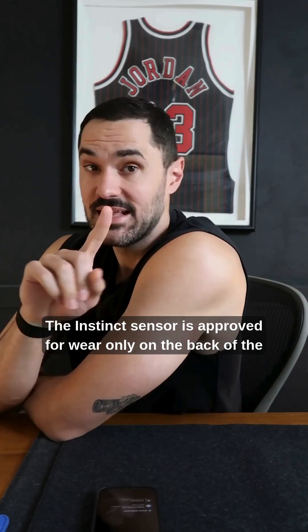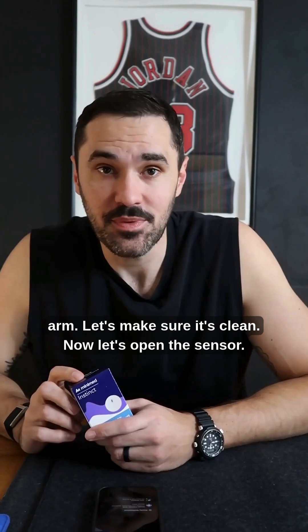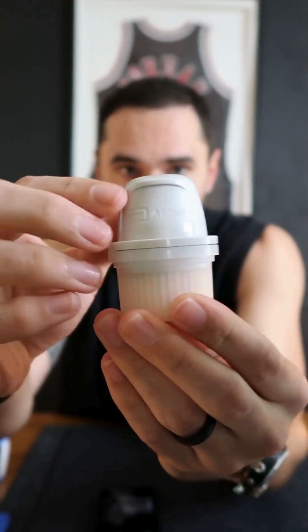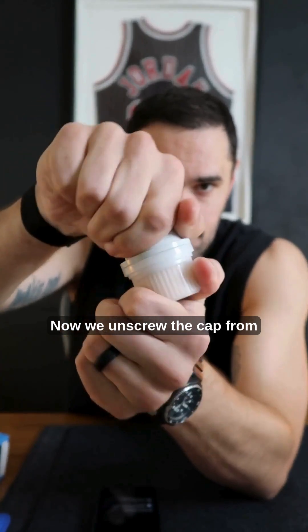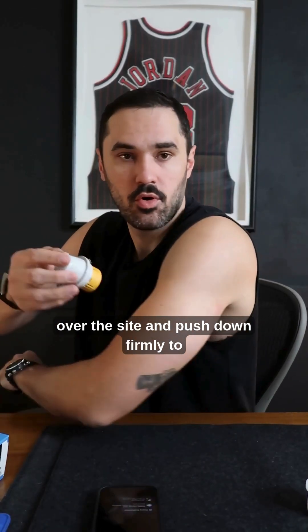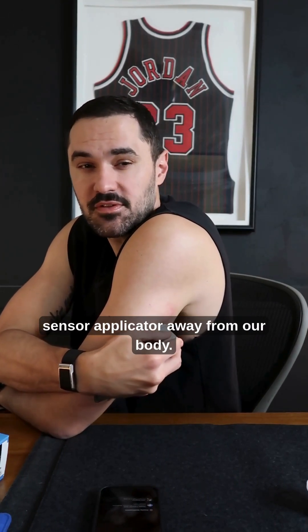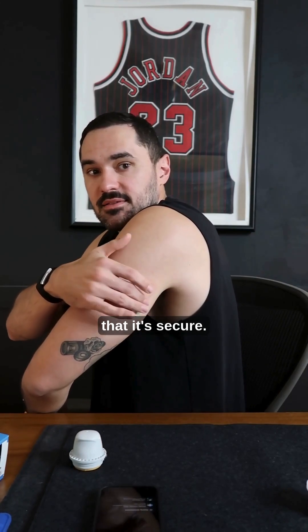We're going to use the back of my left arm. The instinct sensor is approved for wear only on the back of the arm. Let's make sure it's clean. Now let's open the sensor. Now we unscrew the cap from the sensor applicator. We're going to place the sensor applicator over the site and push down firmly to apply the sensor. Now we're going to gently pull the sensor applicator away from our body, and we're just going to make sure that it's secure.